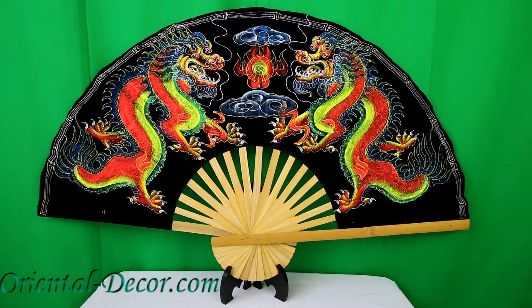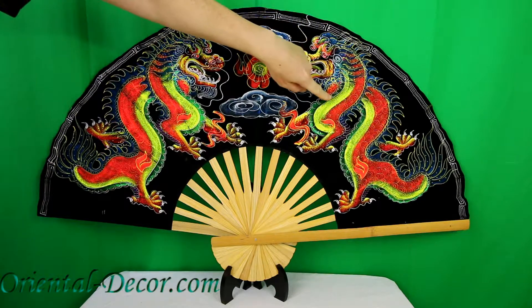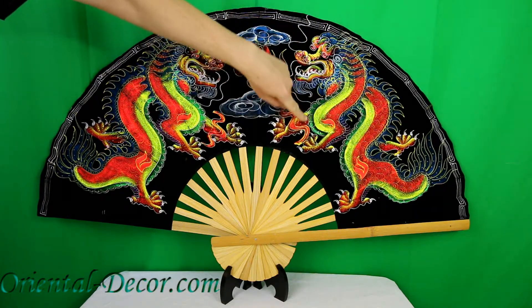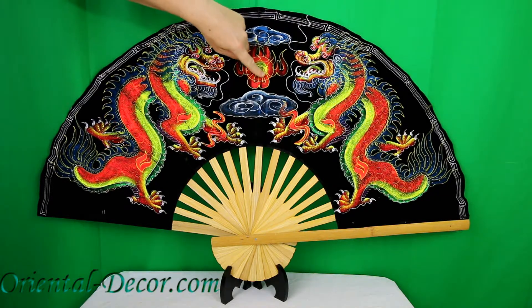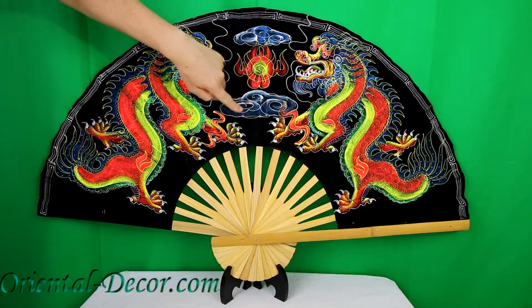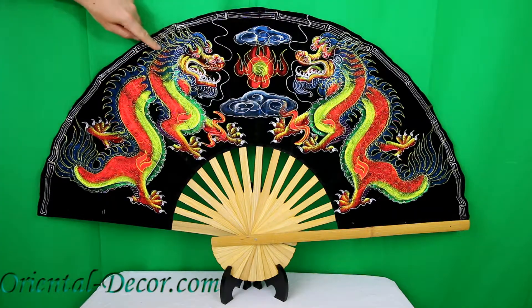You're viewing our 40-inch velvet black dragon's velvet wall fan, also available in the 60-inch width size. This fan is completely hand-painted with acrylics on a black velvet fabric. It portrays two Chinese dragons opposing each other with the fiery pearl of wisdom in the middle.